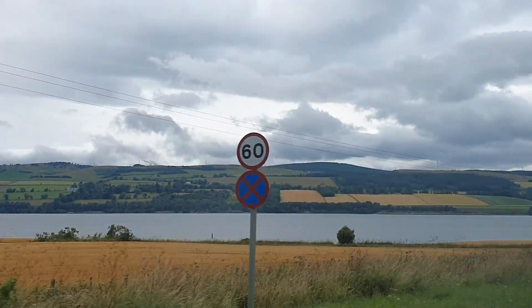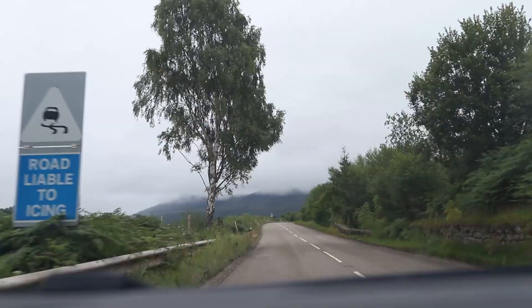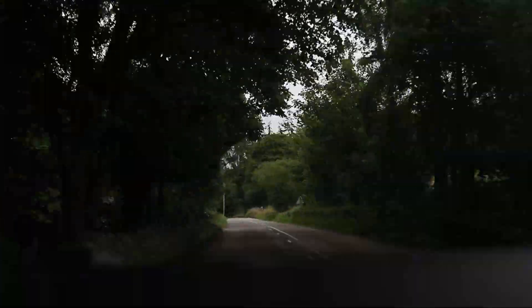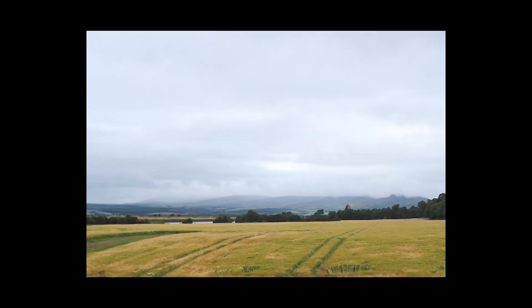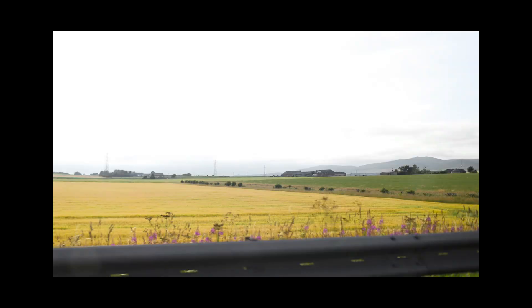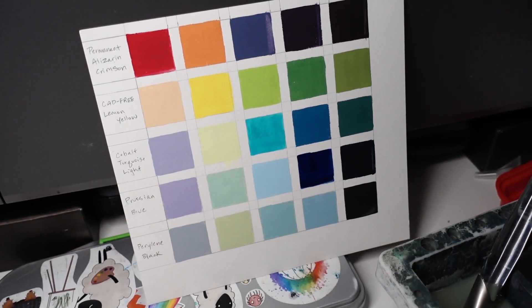Hello everyone and happy summer! We've been doing lots of little road trips or day trips lately and I get so incredibly inspired by the fields, especially when there's really noticeable patterning and patchwork effect, and I just have to paint it.